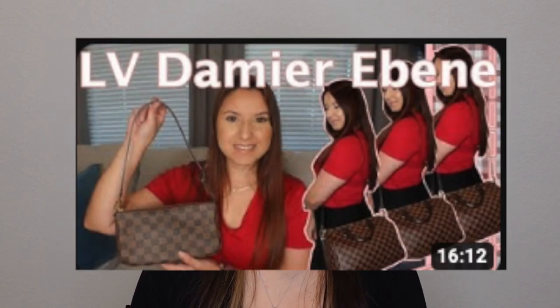Hi everyone! Thank you so much for watching. My name is Yadira. Today I'm going to be sharing with you my Louis Vuitton Empreinte collection. I do also have one Damier Azur piece that I'll share with you. I might as well put those two combined, as they are the least that I have within my collection. I already have a Louis Vuitton Monogram as well as a Damier Ebène collection video — I'll link those down below in case you're interested.